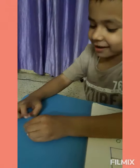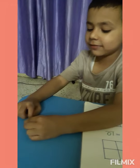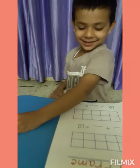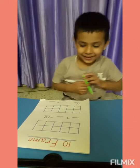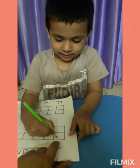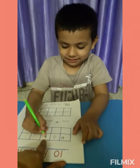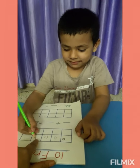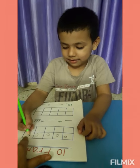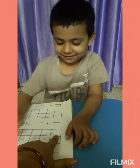1, 2, 3, 4, 5, 6. 6! Okay, draw 6 circles here. 1, 2, 3, 4, 5, and 6.